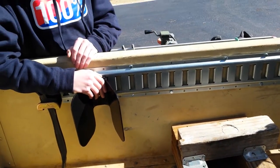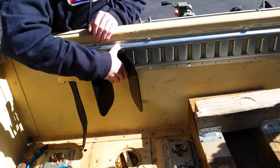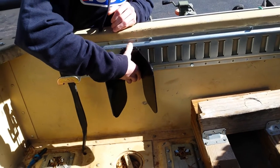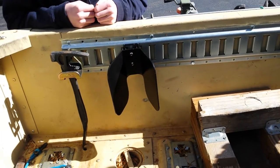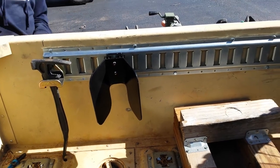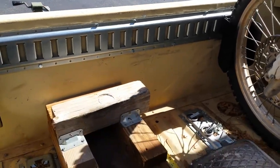They're not very adjustable. My assistant here is going to show us how to easily adjust with one hand — you can take them out and move them over. It's just real easy. All you get is the black part from the company. The E-Track comes from Tractor Supply, Northern Tool, one of those places.